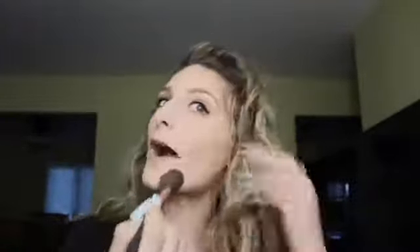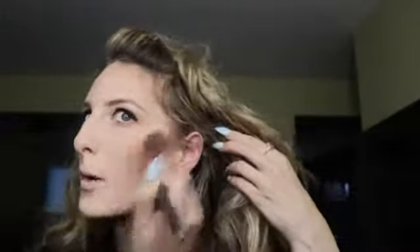Blended super easily — it's not patchy at all, seamless application! It's a really pretty color, bordering between cool and warm — a little more on the warmer side, which I love. Warm bronzers are my favorite. Look at how beautiful this is — let's build it up a little more and get some real color coming in.